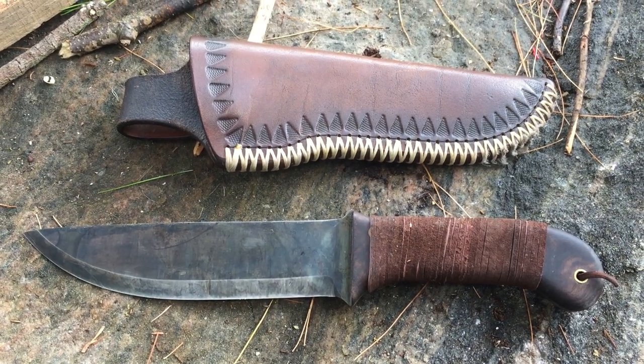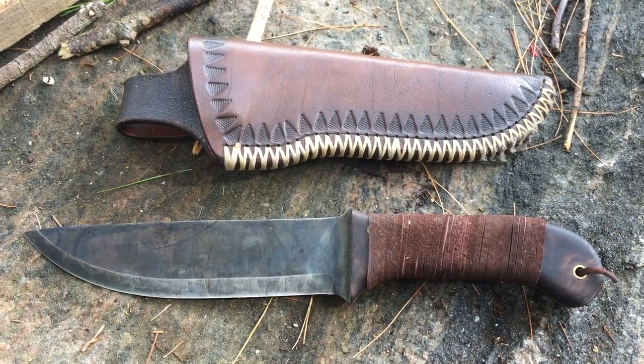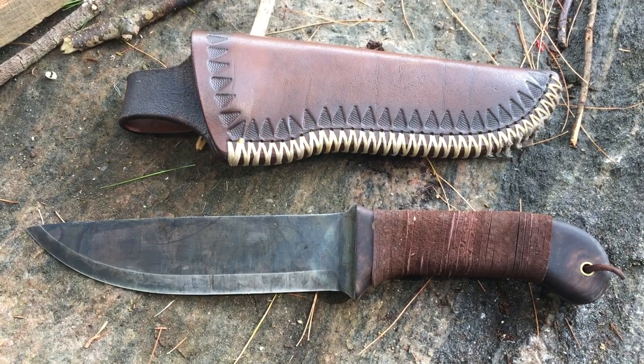This is Green Hat Red Beard Adventures and I thought I'd give you guys this little shout-out video. Thanks to Flinders Adventures as well as Zachary Galt for this knife — it was really awesome. I love it. Thank you.